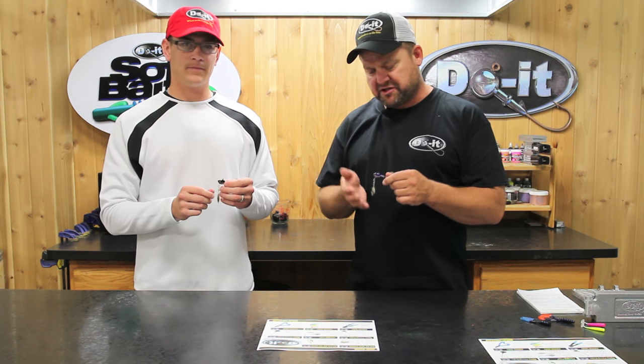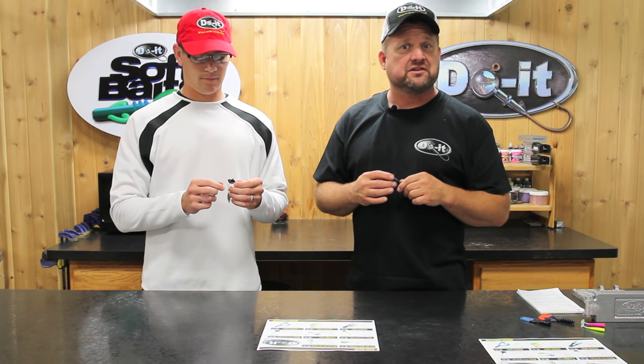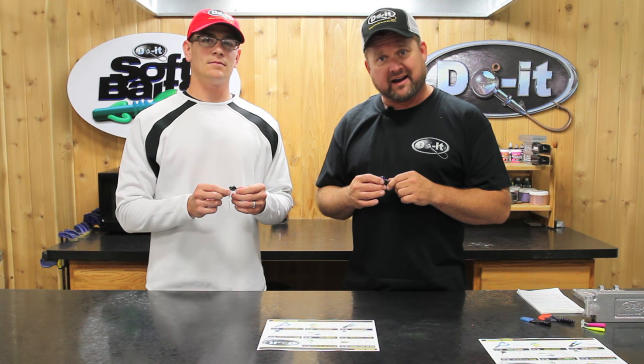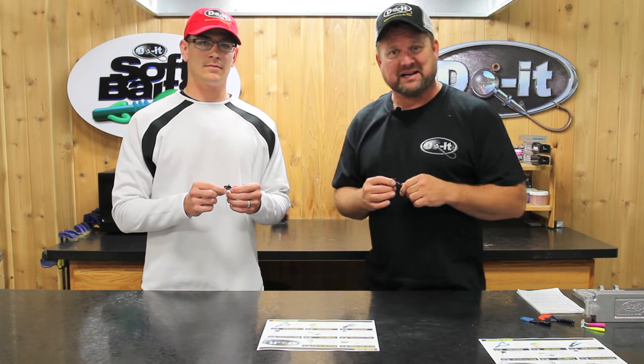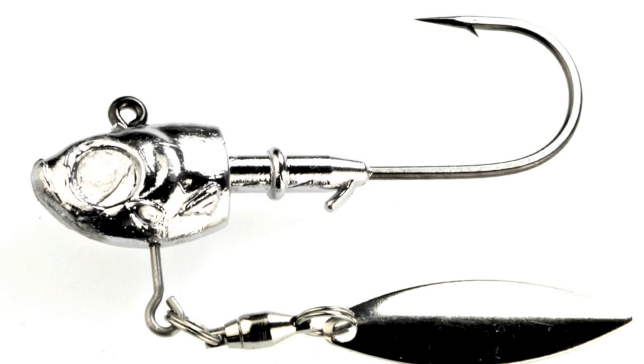It's an underspin lure. Underspin baits have been around a long time, and if you were paying attention, you probably saw that Casey Ashley this year won the Bassmaster Classic on an underspin lure, which kind of took the bass world by storm. So we're pretty excited that we can build our own here.